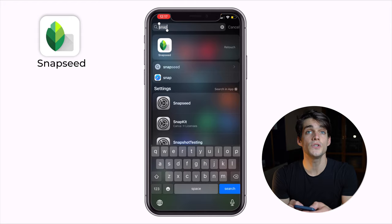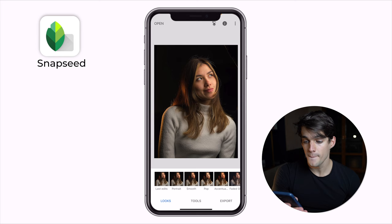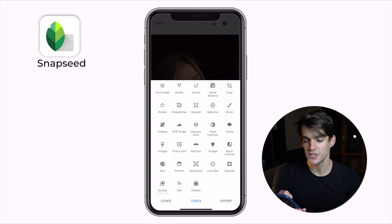Let me show you a little editing trick in case you want to fix something. You can use two different apps: first is Lightroom Mobile, which is a little bit more precise but has some premium features you need to pay for. Otherwise you can use Snapseed, which is a free app. Let's use Snapseed — open it, go to the camera roll, and take the photo that we want, for example the last one we shot.